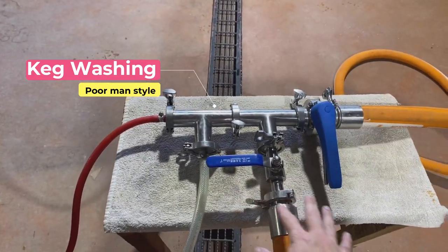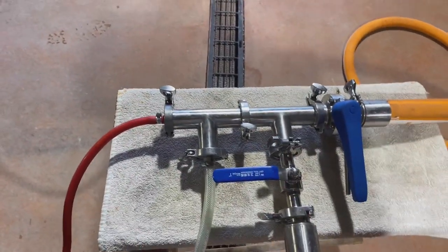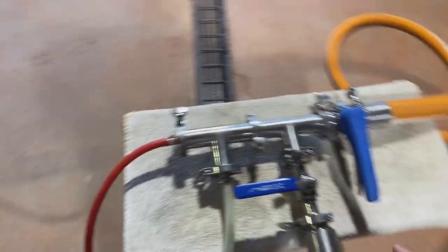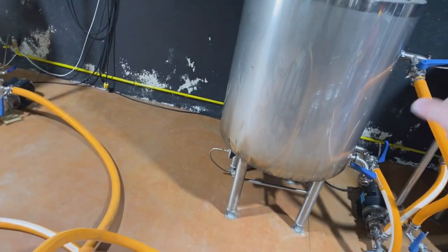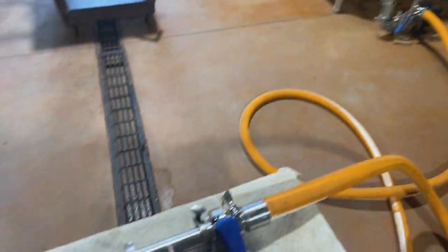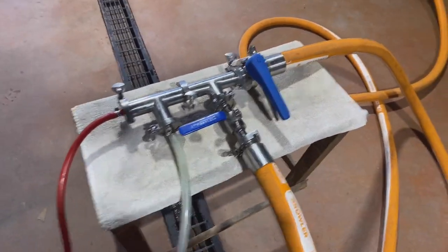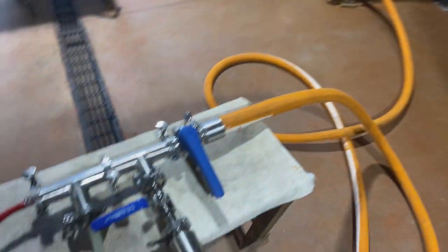Here we have our little manifold — it's very simple. We have a T here, a T here, and a couple of valves. We have our CO2 tank, and the way we have this set up is that we have hot water coming in from our kettle. We've filled that up and heated it to 190 degrees — 180 would be just fine. And then we have our mash tun over there which has our caustic. The caustic is that really nasty stuff that will basically melt your fingers, but we wash the kegs with it. We'll use both pumps and a control panel to turn them on and off.